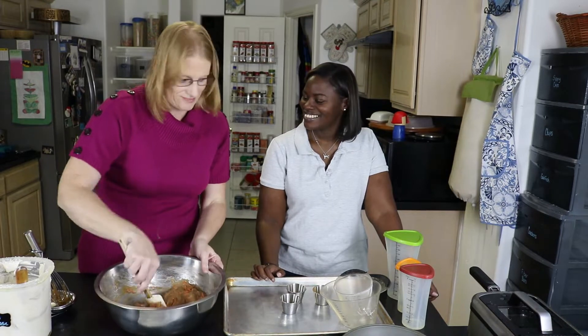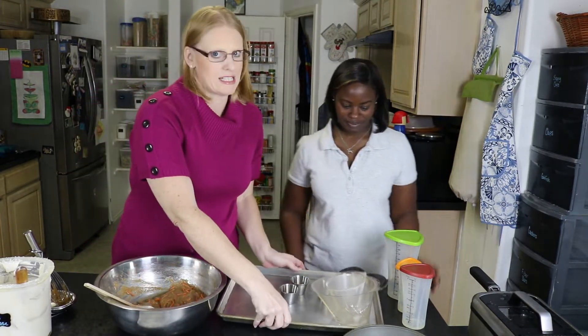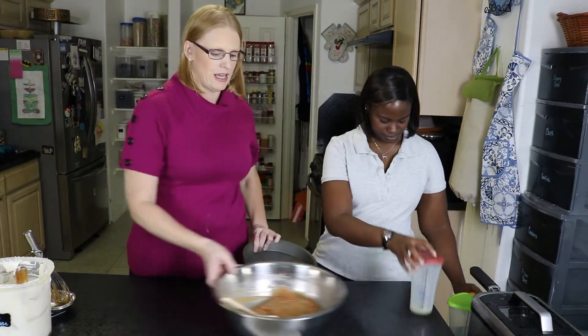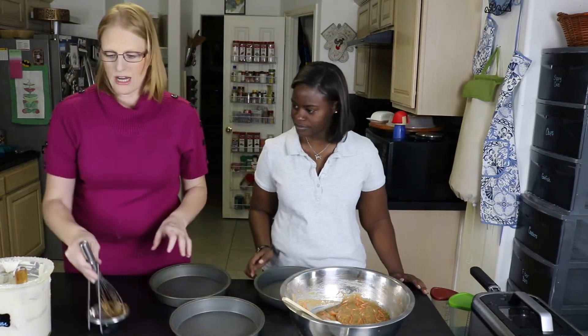I would eat this anytime, day or night. It's really good — really moist and really delicate. We have three eight-inch pans which we're gonna grease now.